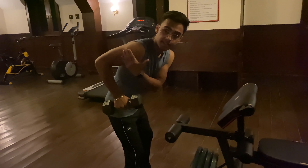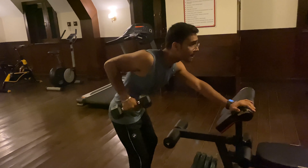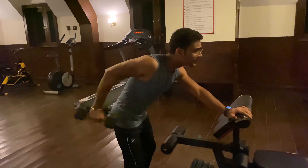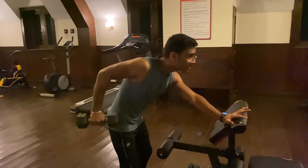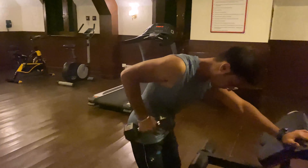Now we will do a kickback exercise for triceps. We will take this position — take a little knee bend, hands here, this system will lock you, and this thing will be added like this.